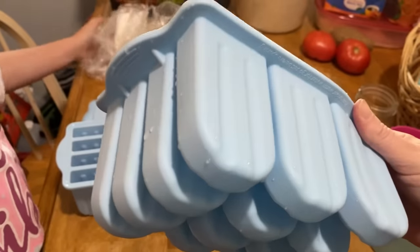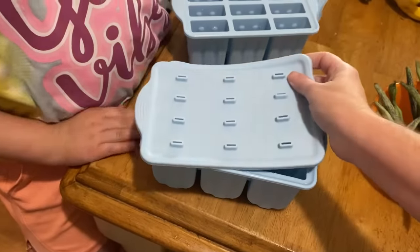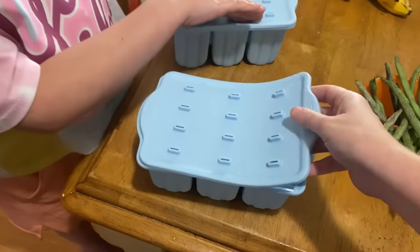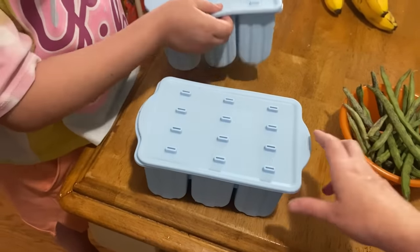I got these popsicle molds on Temu. The exact same ones are on Amazon but they were several dollars cheaper on Temu, so we did have to wait about a week for delivery. I don't like the popsicle molds that have all the sticks attached because we end up losing the pieces — I don't like things with a lot of pieces because it's just too much to keep up with. This mold works best because you use the wooden popsicle sticks that came with it, so those are disposable.